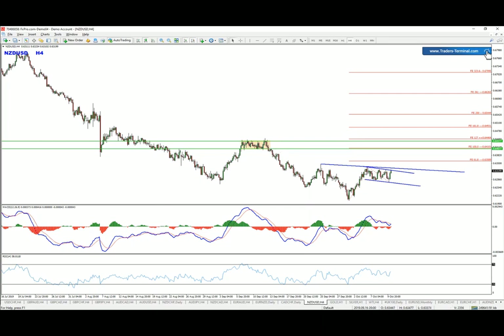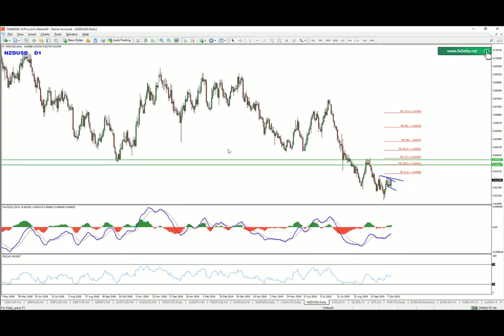As you can see, we have plenty of room to the target. It depends on how you're going to trade it, but even in the worst-case scenario you should be able to get a one-to-one toward that zone. Watch out for these levels, collect first targets, move your stop loss to break even, and make sure you're protecting your capital.